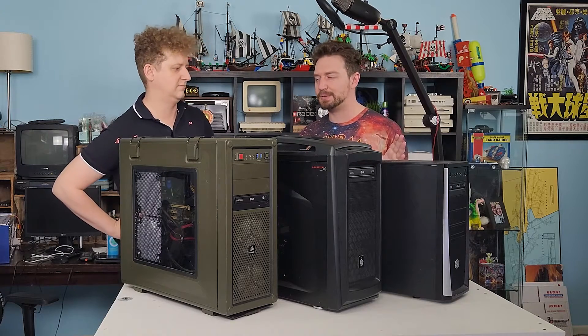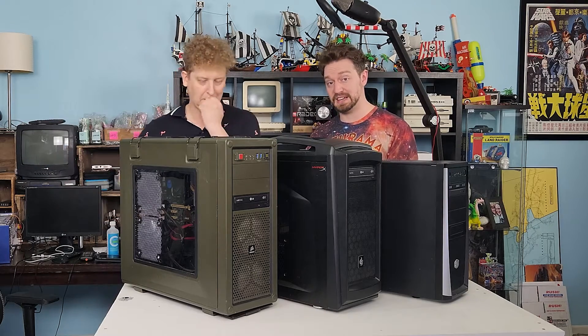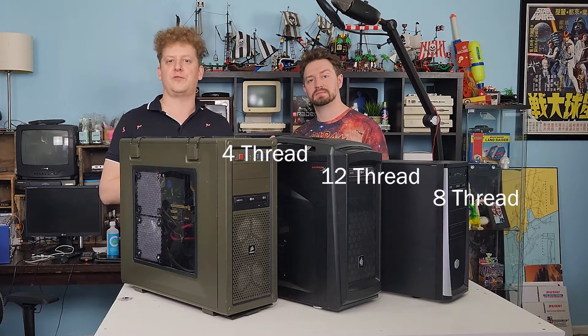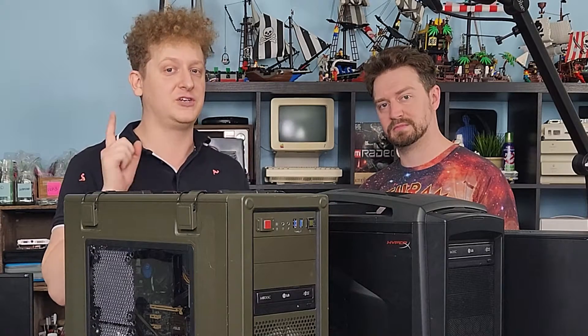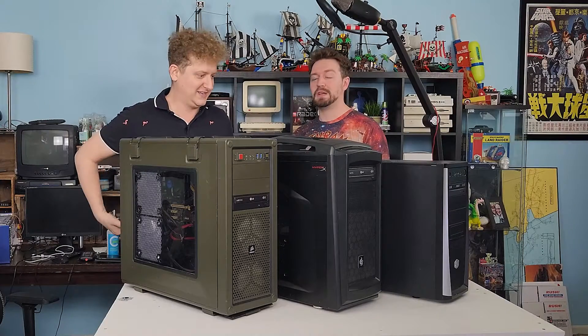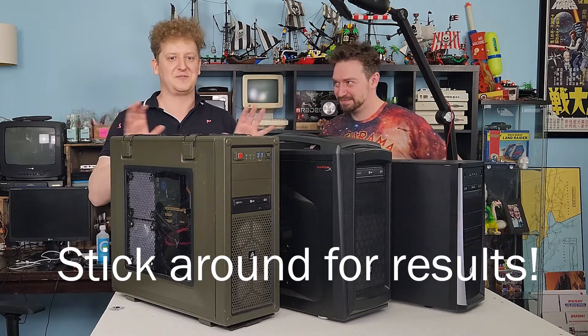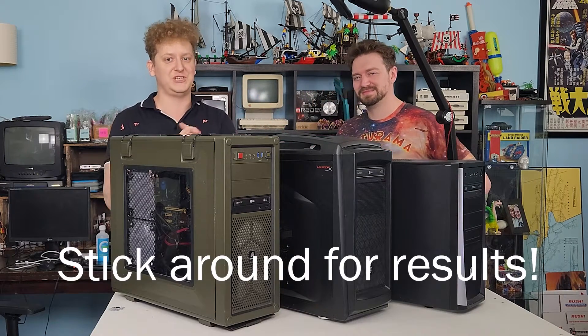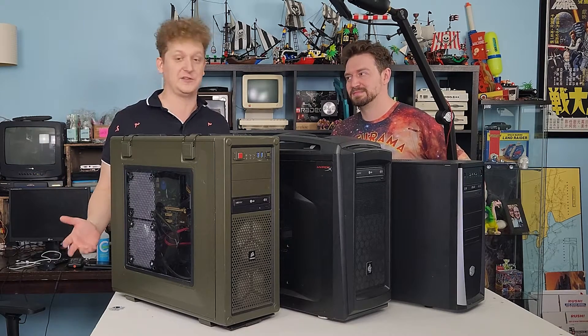1080p 60 frames per second is what we're hoping for, but we'll see if that ends up actually being the case. In front of us we have a 12-thread, an 8-thread, and a 4-thread build, and a multitude of graphics cards to try. We were pleasantly surprised, and you guys are going to be pleasantly surprised if you're looking to get into a cheap machine that's going to play Baldur's Gate 3.